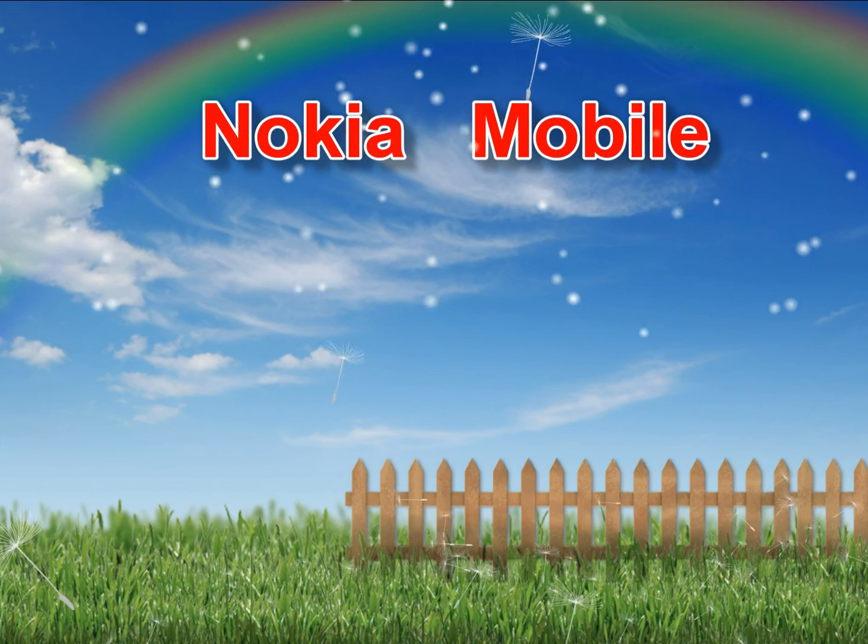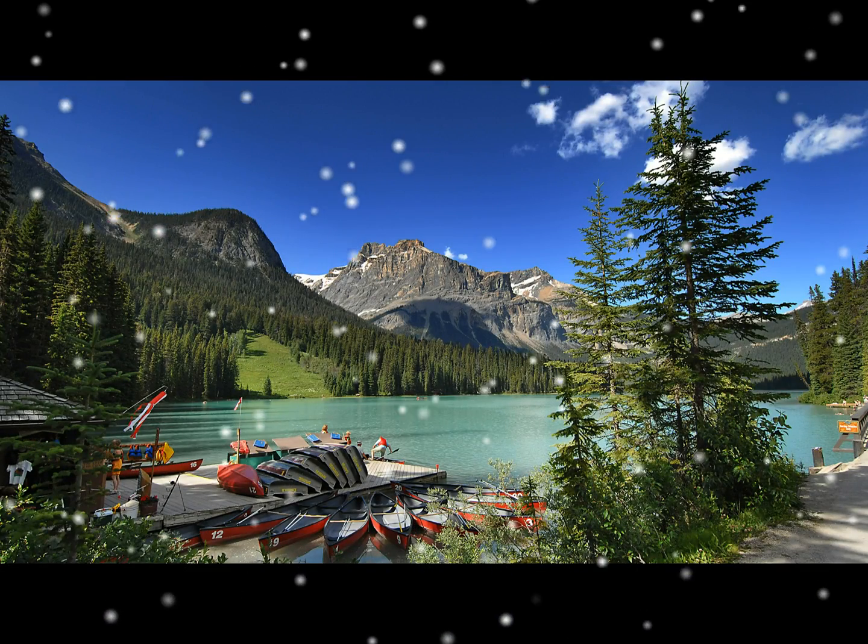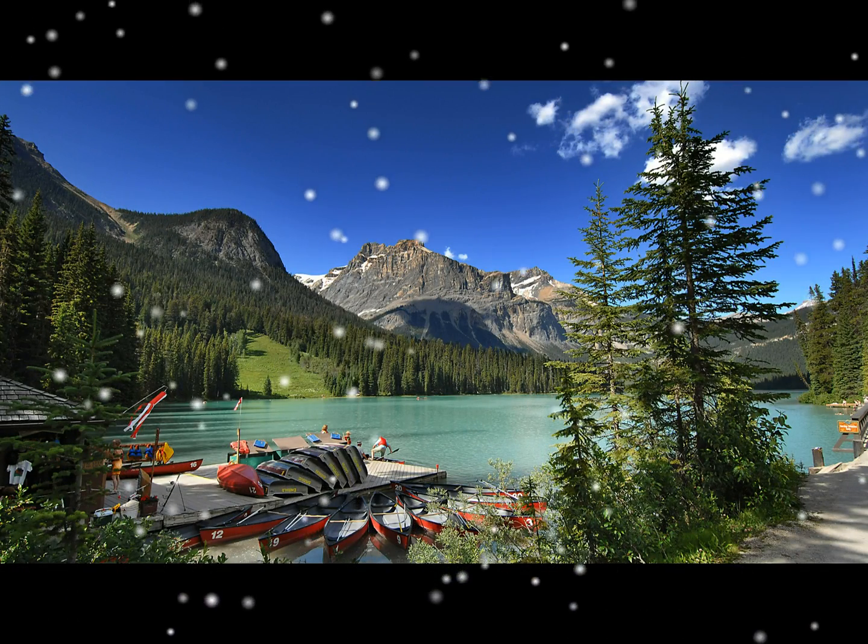Nokia 2730 Classic disassembly, screen replacement and repair. Remove your back cover, battery, SIM and memory card.